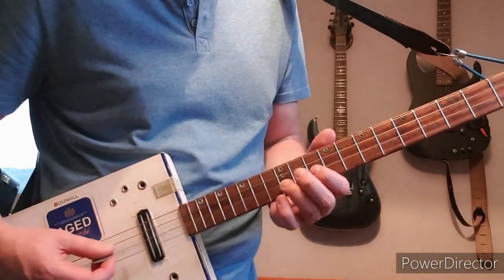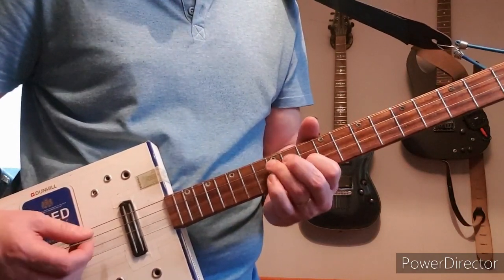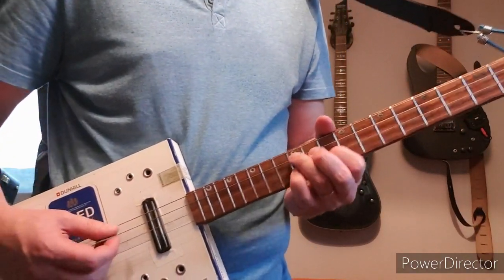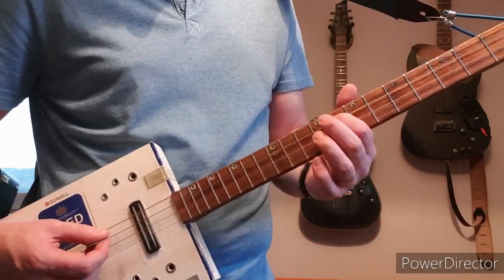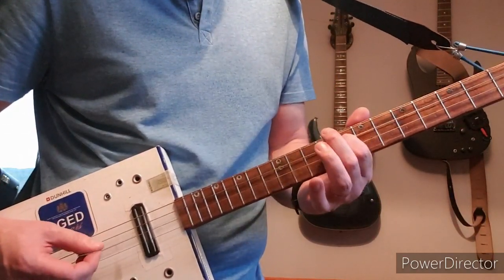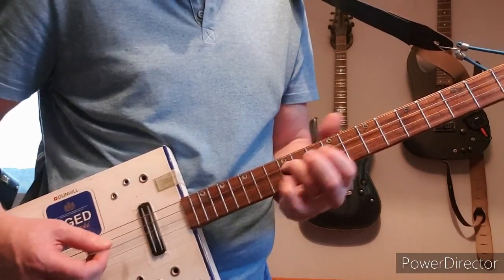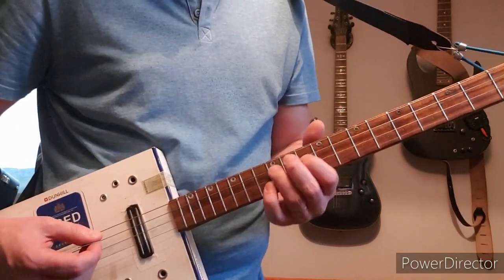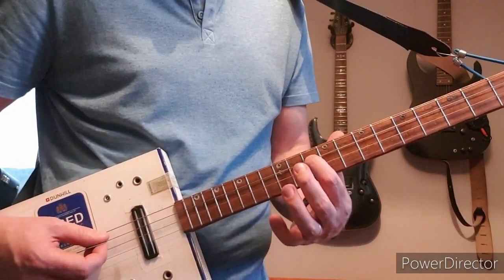The next part is up at the twelfth fret of D. Then I play the twelfth on D with an open high G, then the eighth on D with an open high G, and then the eighth on D with an open high G, then back to the eighth on the D. Then go again back up and do the same thing, but this time going to the tenth rather than the eighth.